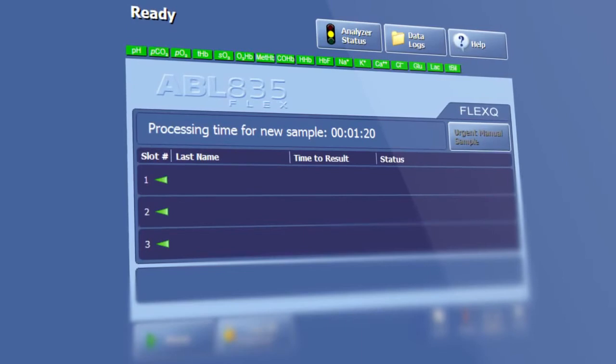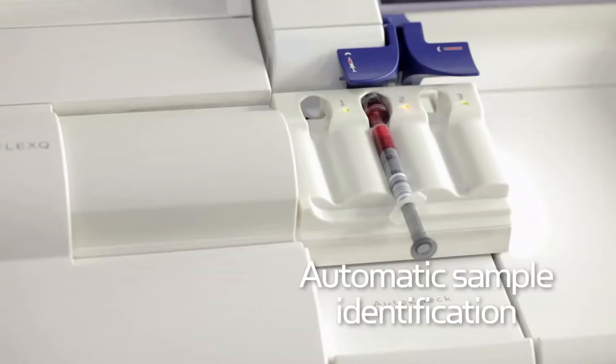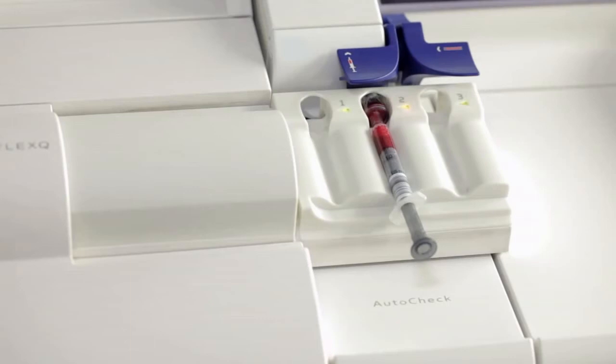Using the sampler ID, the analyzer retrieves sample and patient information. From the queue, the sample is automatically mixed and then measured.